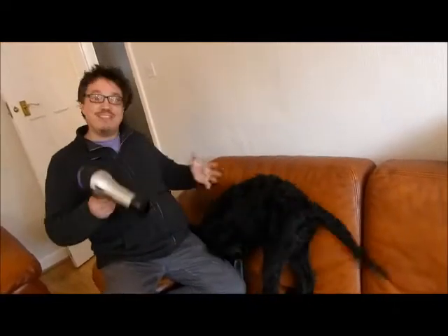Now the first thing you don't do is get the wet dog on the sofa. They could make a mess everywhere in the house.